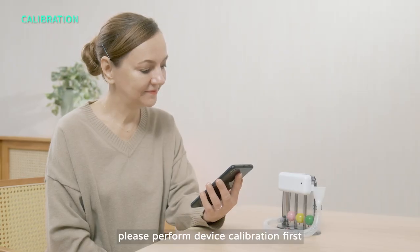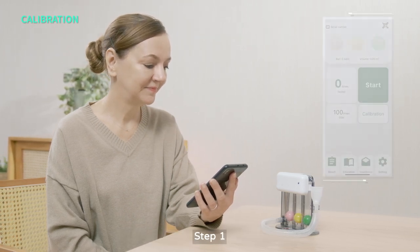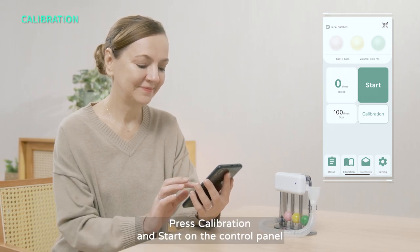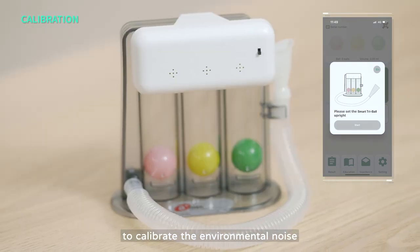For the first use, please perform device calibration first. There are three steps. Step 1: Align the TriBall. Press Calibration and Start on the control panel to calibrate the environmental noise.